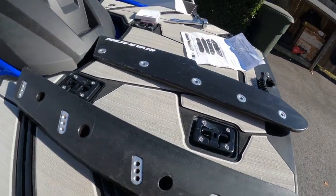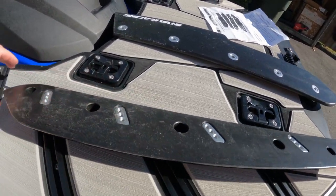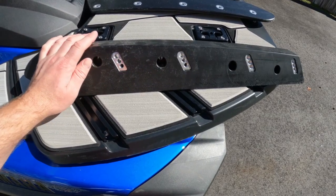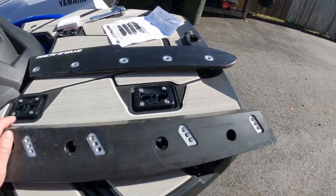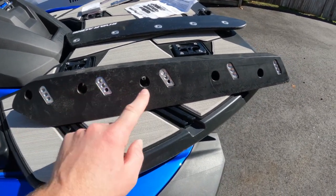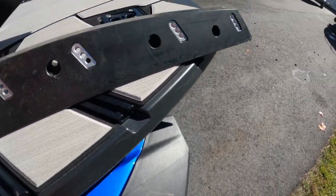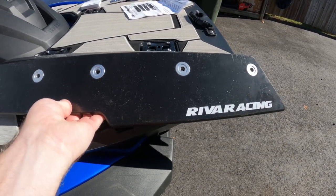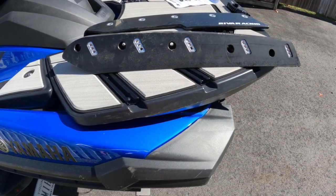We'll install the backer plate. The wider section goes towards the front of the ski. This is the right hand side — and this is actually the left hand side when looking at the back of the ski. We will be installing the five bolts in the original locations. This is the backing plate for the sponson. The instructions suggest starting off in the middle hole, which is going to be a medium hook in the water.